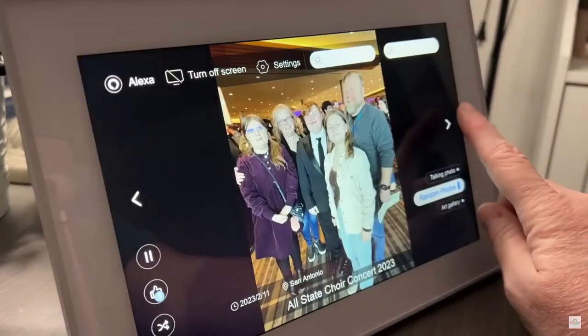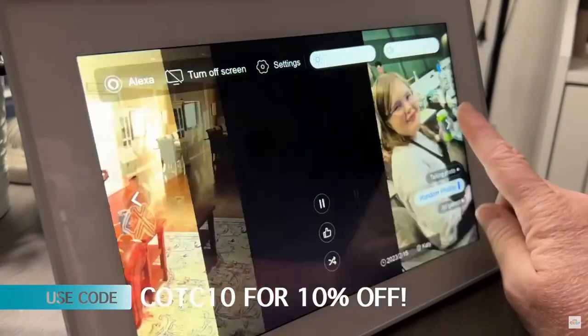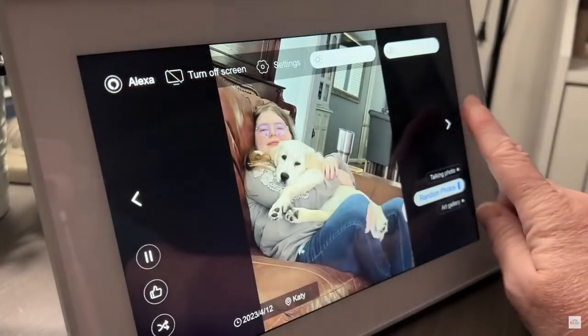Cozyla has been kind enough to give me a coupon code. You can use COTC10 for 10% off your purchase. All of the information will be linked down below in the description box. Now back to the DIYs.